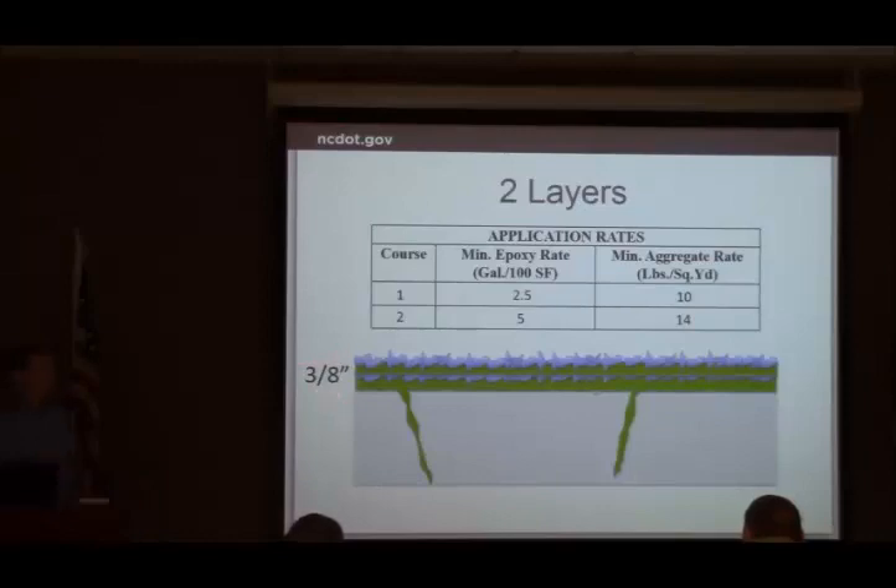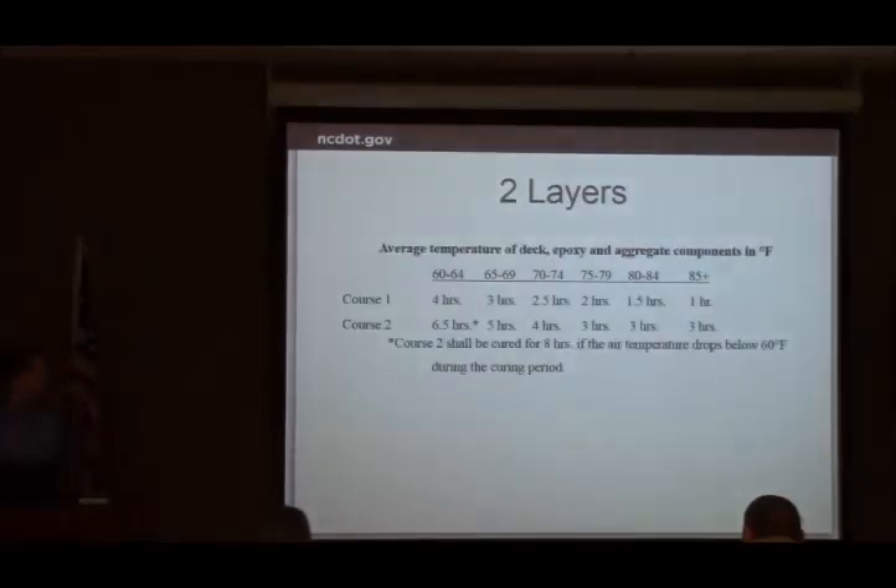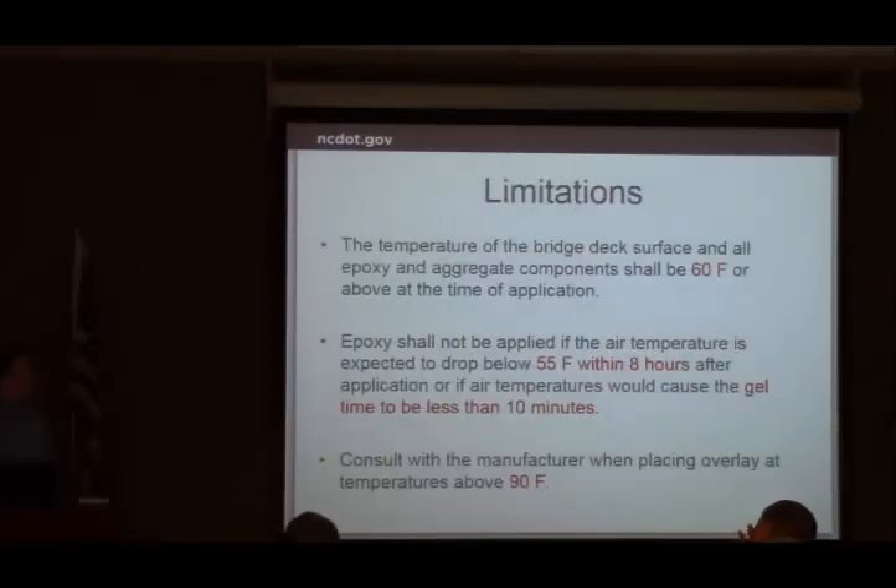The total thickness is three-eighths of an inch, so it does add a small amount of thickness to the deck. This is right out of our special provision — the cure times: at 60 to 64 degrees that's a long time, four hours and six and a half hours, which doesn't leave much time for shot blasting, lane closure management, and getting traffic back open. You may need warmer temperatures to have adequate time. Manufacturers' data often shows shorter cure times; if they submit a request and the resident engineer approves it, those times can be shortened — but have that conversation ahead of time, not the night they're ready to place.